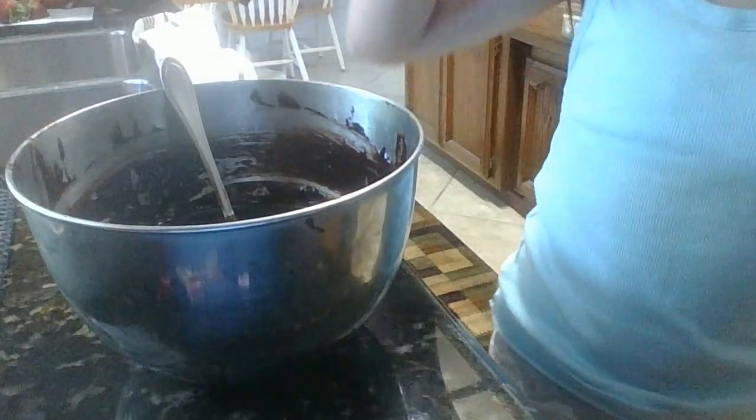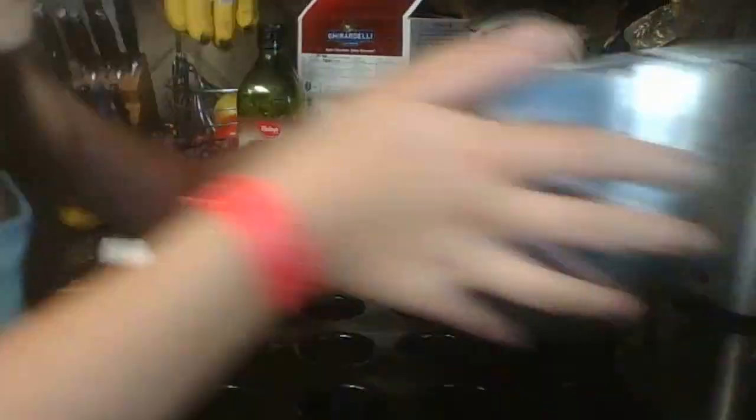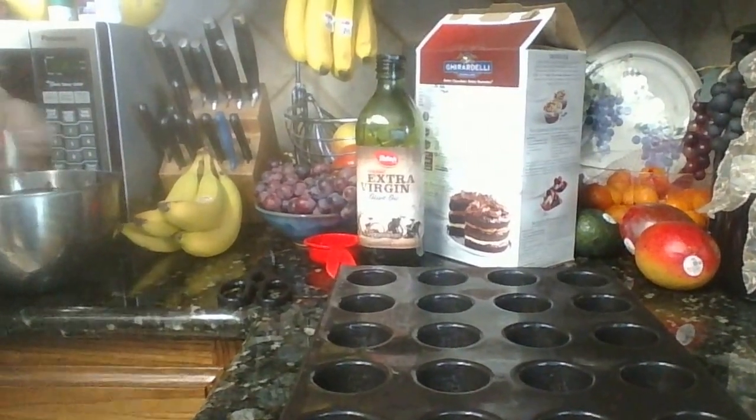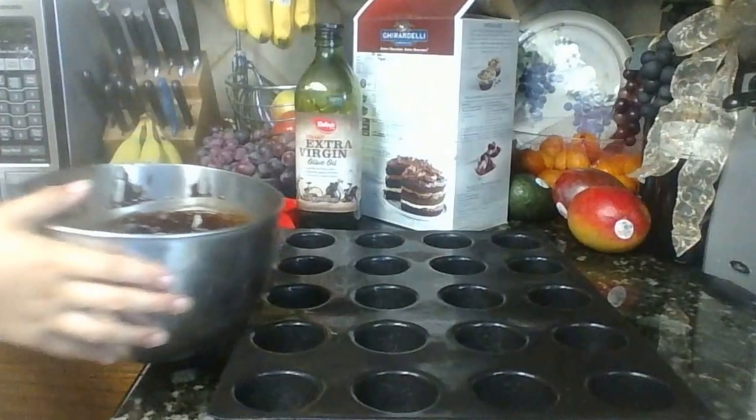Now what I have to do is pour the brownie mix — the whole thing — into these little brownie container cups. Something you guys should do is try to pour them equally: pour a little bit in one, then do the rest of them, and try to put it in equally as much as you can. I'm going to mix it just a tiny bit more, then I need a spoon. I'll be right back. Now I got a spoon and I'm going to put it in as equally as I can.